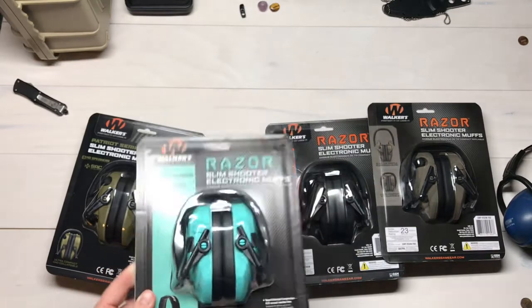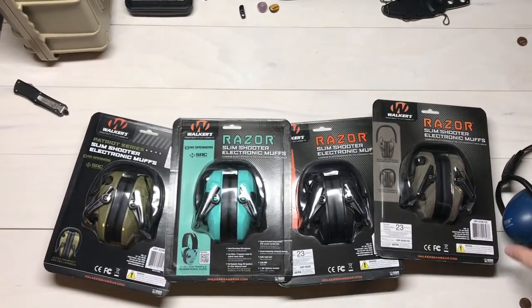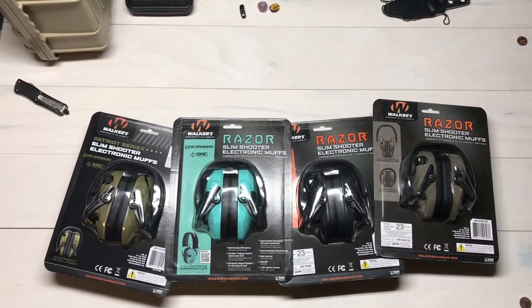These are from Walker's Game Ear, and look for some awesome range time and reviews on these guys. I'm totally looking forward to strapping these on and rattling off some rounds on the AR-15 and Polymer 80 projects we have coming up. Thanks to Walker's Game Ear — check them out at walkersgameear.com. We're actually going to be having a giveaway in a month or so, giving away two sets of the Walker's Razor Slim Shooter's Electronic Muffs. Really excited about that.